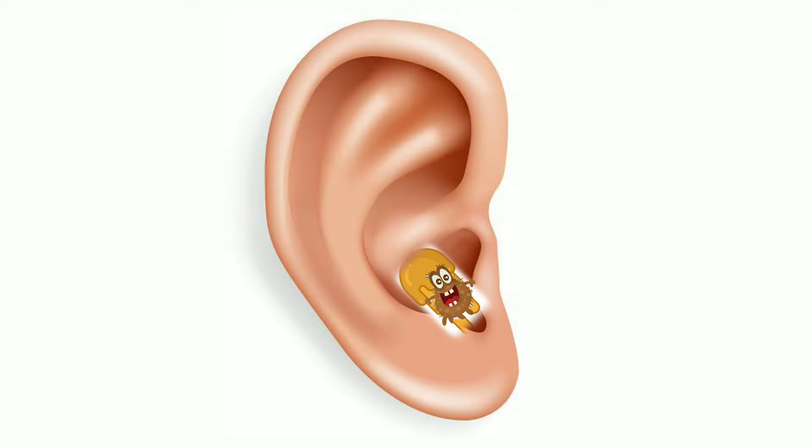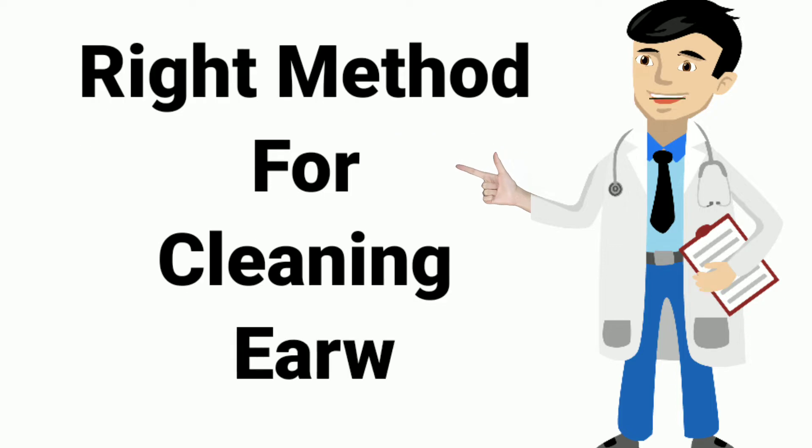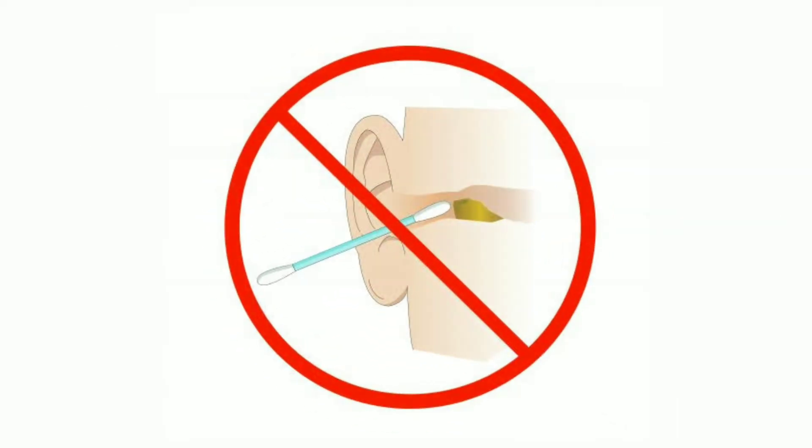Earwax, or cerumen, is a yellowish substance excreted by our ears. Every one of us is familiar with earwax and thinks that we know about earwax removal at home. But are we using the right method for cleaning or earwax removal? Caution! We may be risking damage to our ears. It is advisable that you watch this video and do not try methods that could be dangerous.